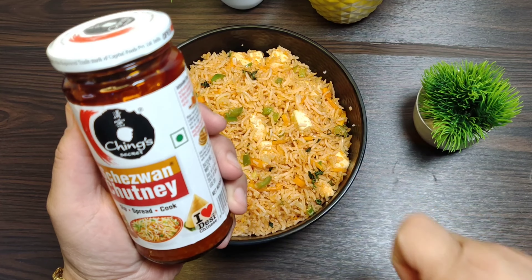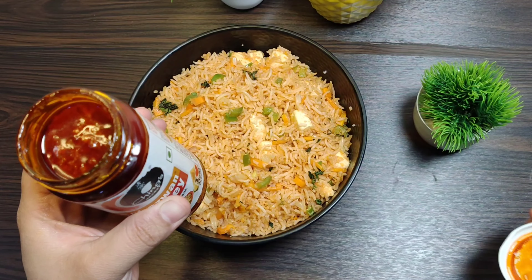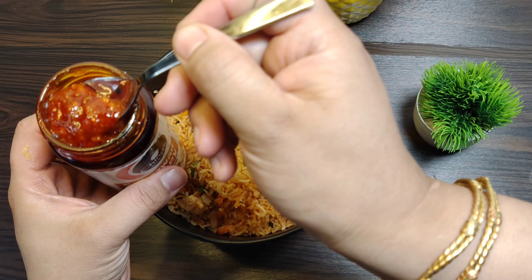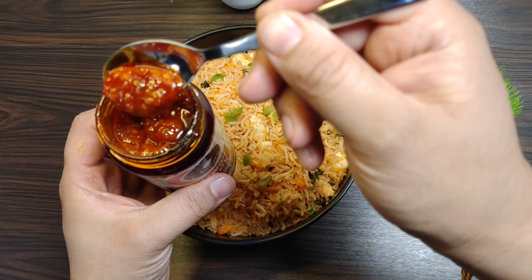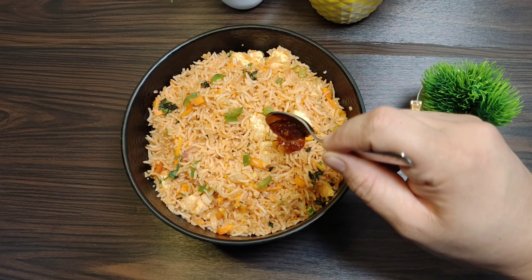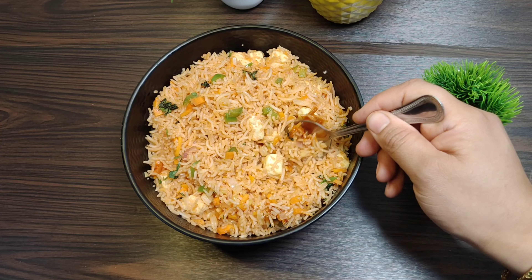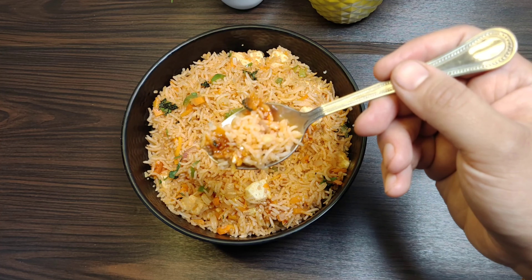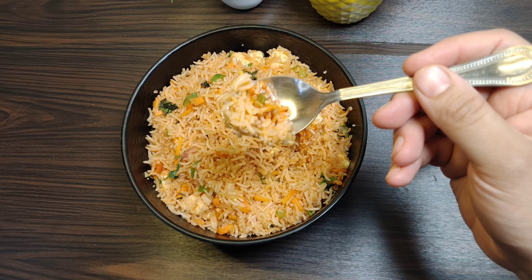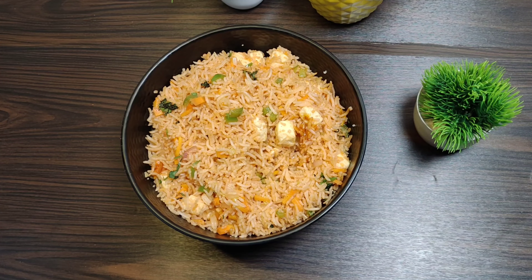It tastes really good as it is, but if you want, you can add the Schezwan chutney. If you like spicy food, you can add this as well and it will give it a good spicy taste. You can eat fried rice like this — it tastes really amazing, but this gives it a little bit of punch and spiciness. I will taste it now — it tastes really amazing, so you can try it and give feedback in the comments. You will find the recipe in the comments.